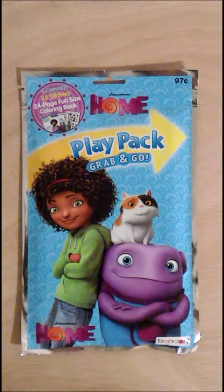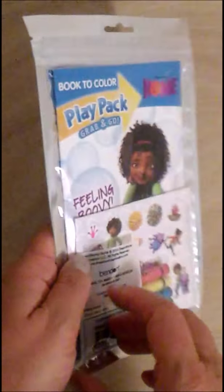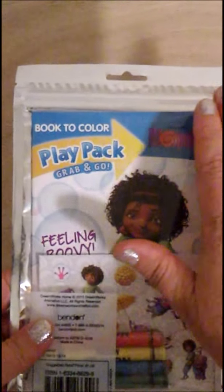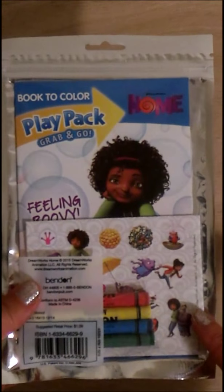It includes four crayons, 25 stickers, and a 24-page fun-size coloring book. Let's turn it over. It has a clear package so you can see everything on the outside. It comes with a fun ziplock in case you want to put it away and continue working on it another day.